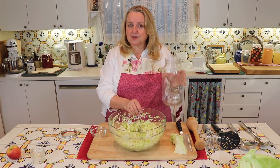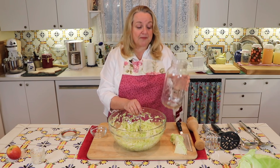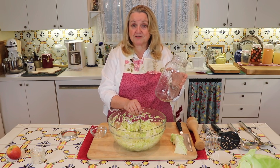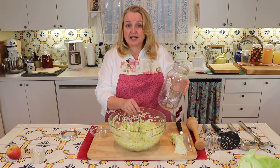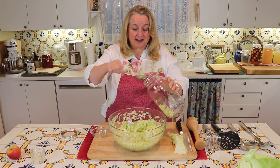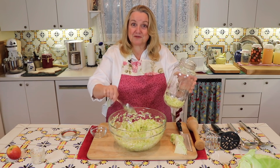I like to use a half-gallon jar because I want to make sure I get a lot of sauerkraut juice, which is so rich in probiotics — better than any probiotic you could buy over the counter in a pill. Just two ounces of sauerkraut juice every day will do wonders for improving your gut health if you have any problems with digestion. And if you have healthy gut health, it'll just continue to keep your gut healthy. So that's why I'm using a half-gallon jar.